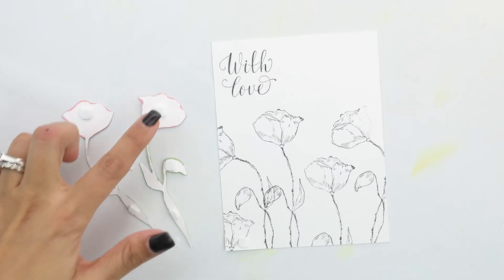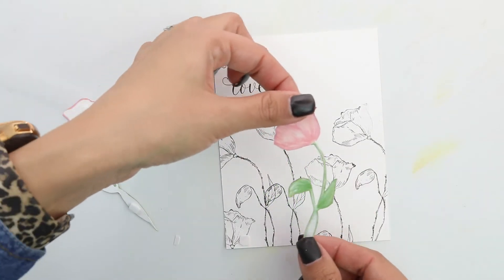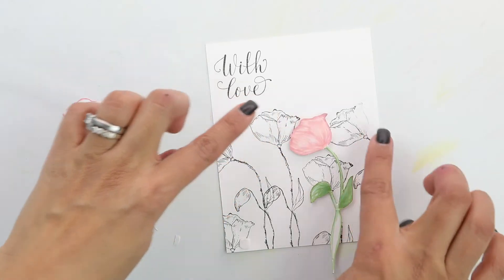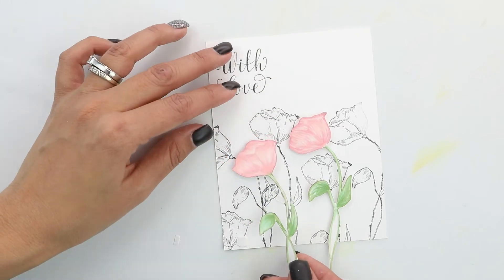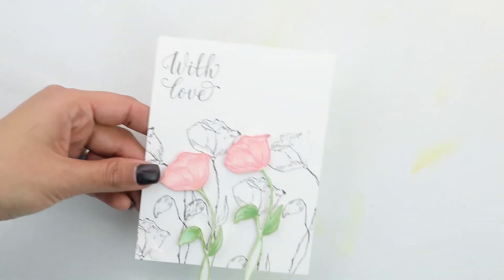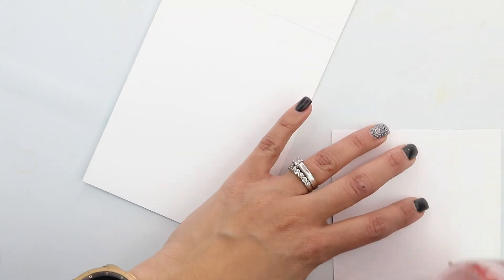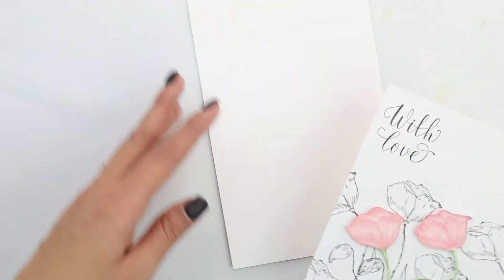We are ready to place these. I added the 3D foam little squares that are pre-cut and ready to go. I'm going to place them, trying to angle them where there's not one already from the ones we just stamped. I'm going to place this down and not cut yet. I'm going to bring in my card base and my runner and add adhesive — so I'm going to flip this over and add adhesive on the back.